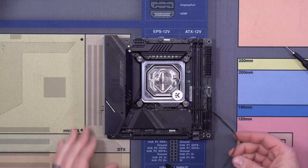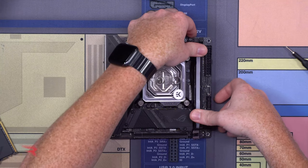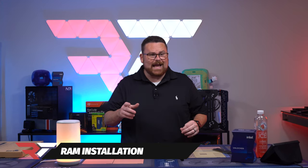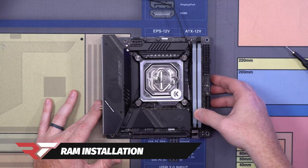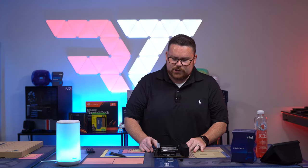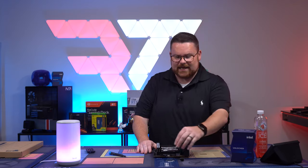Okay, so we got that. Now let's go ahead and put in our RAM. Did you hear that click? That click is good.